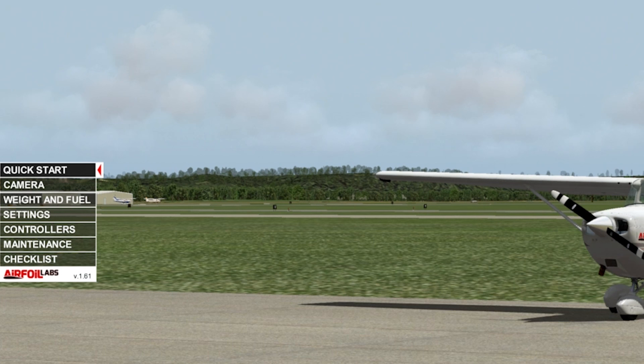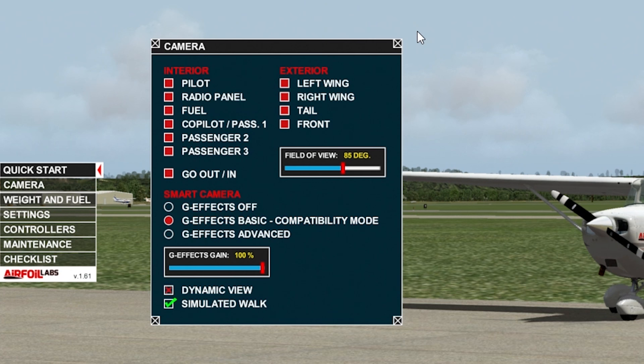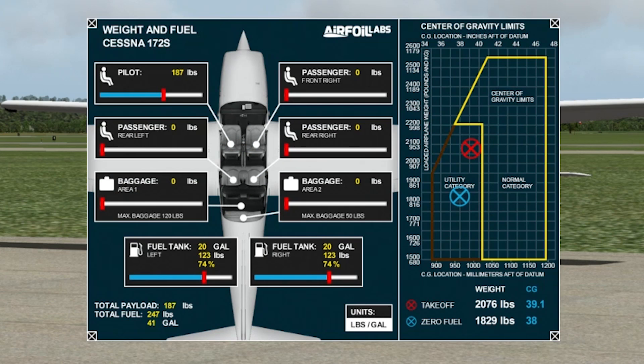You have this quick start where you can just start it up and get going. Here are your camera options. Some things haven't changed — same stuff — however you can turn off the smart camera. We'll leave it on today in compatibility mode. GFX advanced is available but we're not turning that on. Weight and fuel balance: we'll leave it at 74 across the board, 20 gallons on each side, and pilot weight at 187.